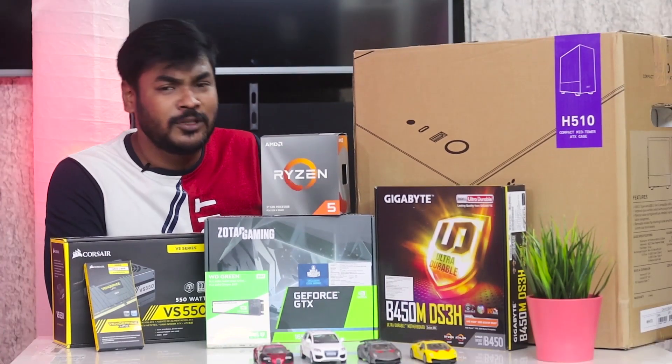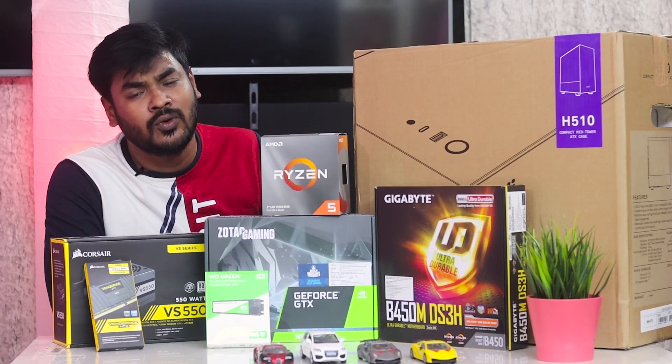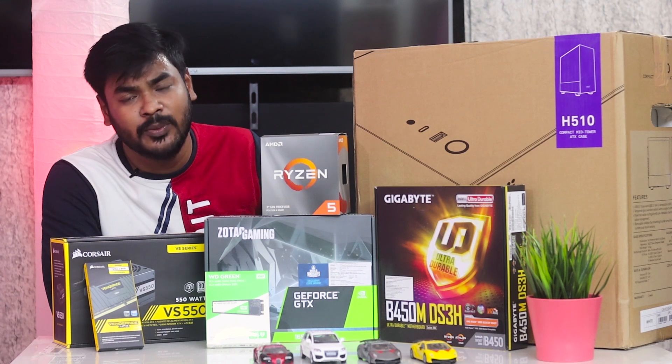Hi friends, I'm Nazir Meir from Tech Report Jam. We have a video editing and gaming PC build for a 50K budget. I will show you how to build this new PC.